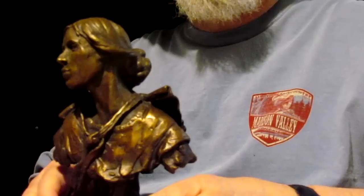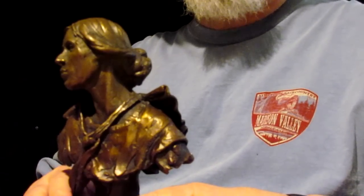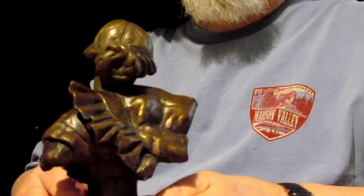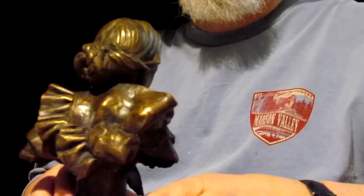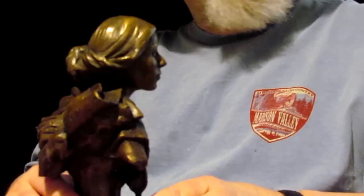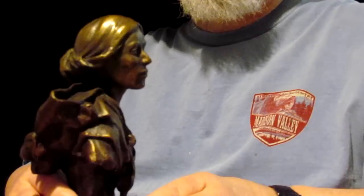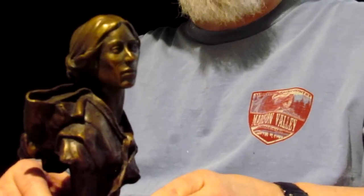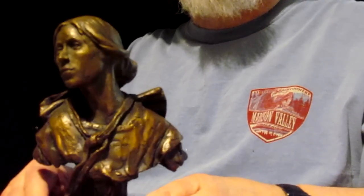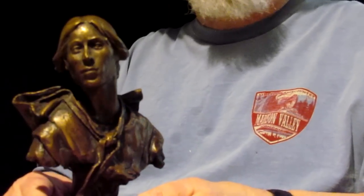I researched the hair before I sculpted it. There was actually a video online of a young lady who does Civil War reenactments. The 1860s was about the time frame when a lot of pioneers came across the prairie after the Civil War to settle out west. So that's the young lady — the Pioneer Woman.